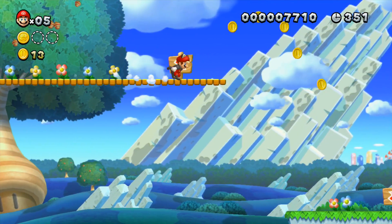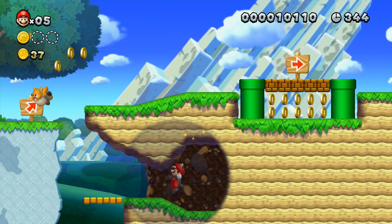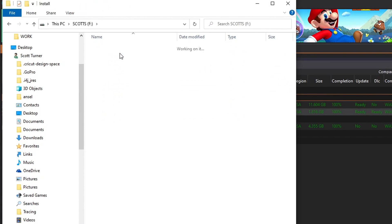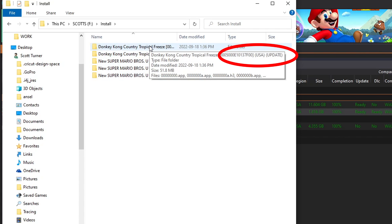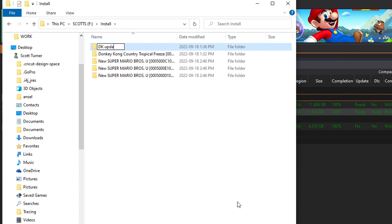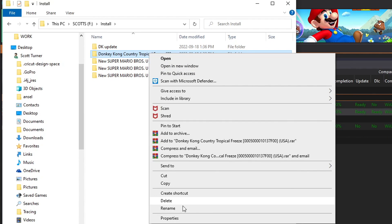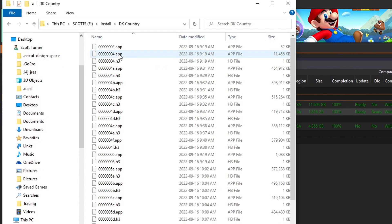Once you've downloaded your Wii U games onto your computer, transfer them onto your SD card and it should look like this. If you open it up you'll notice there's a new folder called 'install'. This is where the games are — you can see there's Donkey Kong and Super Mario Bros, and there are three different ones. If you hover over one you can see it says 'update'. You can just rename this — call it 'the update'. The one that doesn't say DLC or update is the full game. Let's call it 'DK Country'.